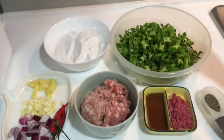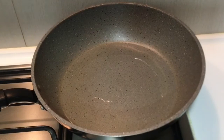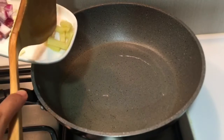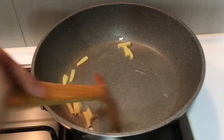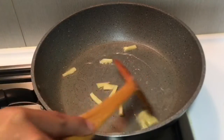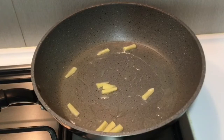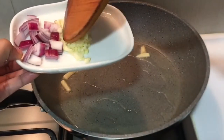And since ready na po yung mga ingredients ko, pwede na po tayong magluto. Ready na pong aking kawali na may mantika. Pwede ko na pong igisa yung luya. Unahin ko pong igisa yung luya.